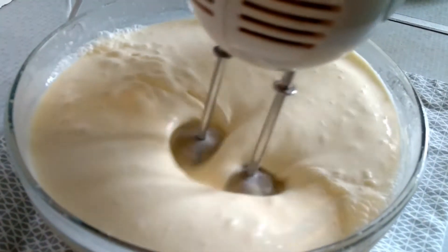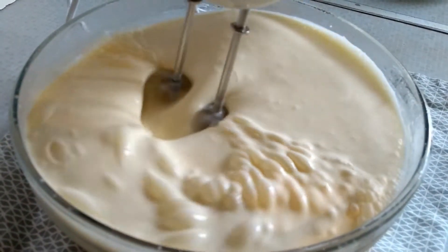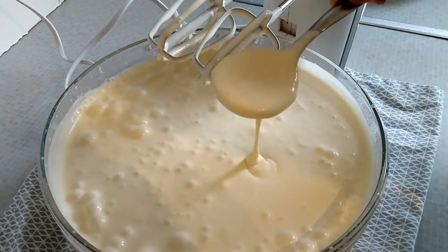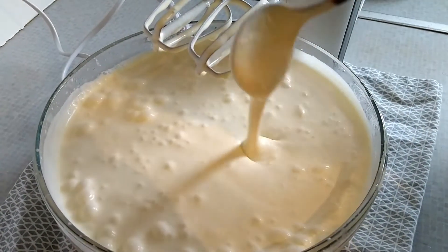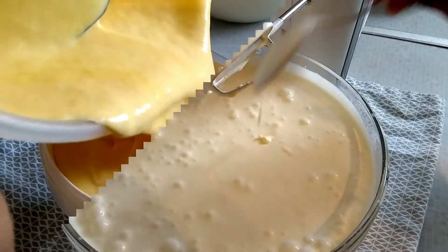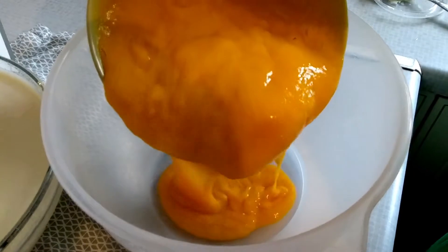The base is ready. You can use this as a vanilla ice cream too if you want — just pour it into a container and freeze it. Now let's make the flavored homemade ice creams without an ice cream machine.